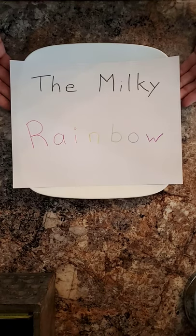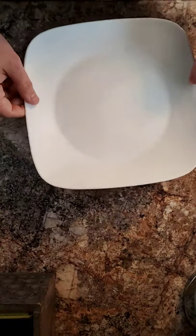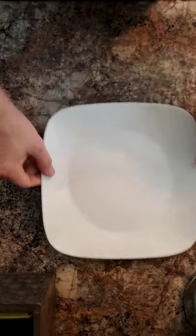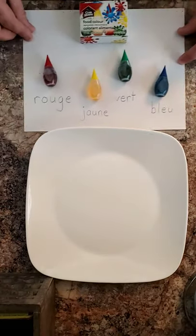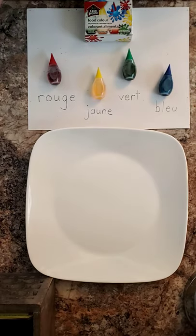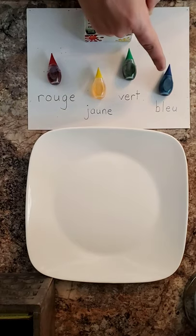Here's what you will need for this experiment. First, une assiette — a plate. Nothing fancy about this one, just a regular plate. Du colorant — you're going to need red, yellow, green, and blue.